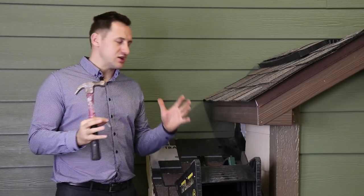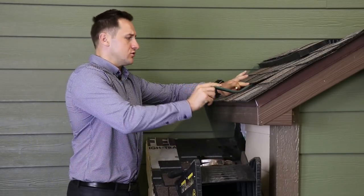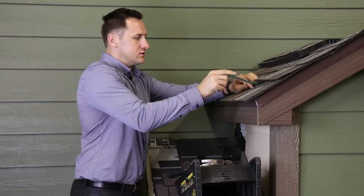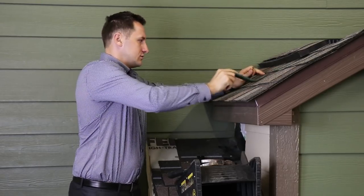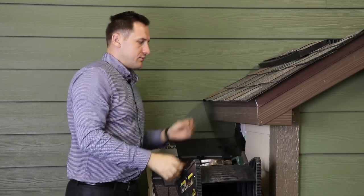One of the main applications is that you can use it just as a pry bar — you can lift up your shingles and get them loose, just like with a regular pry bar.